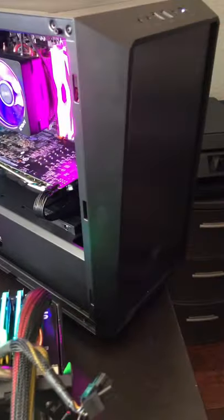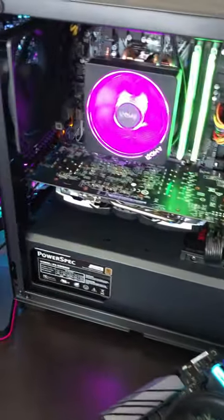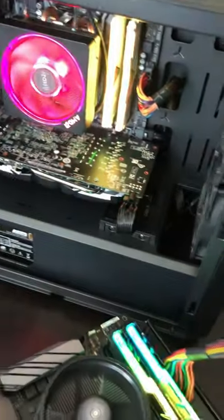What we got here is a $300 gaming PC I just bought off my local used market — $300 total for this system. We got an RX 580, we got a Ryzen 5 1400, so this will be a pretty sweet budget build.